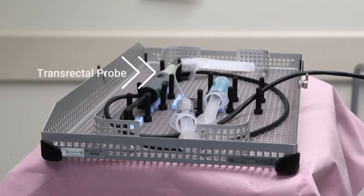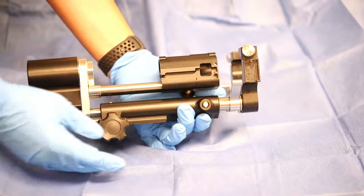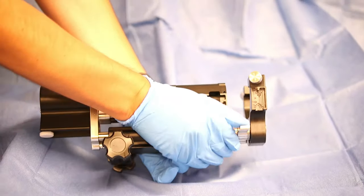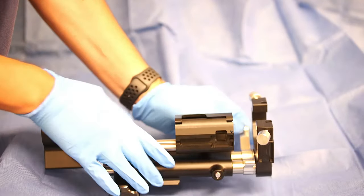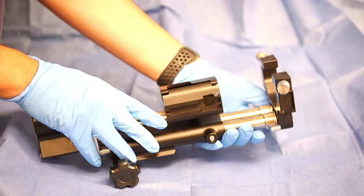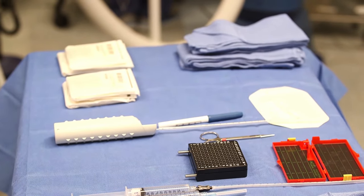The transrectal ultrasound probe is lying next to its probe cover and an attached lure lock syringe with water. A Tumi syringe is also filled with ultrasound gel. The stepper holds the transrectal ultrasound probe and grid plate. It has fins that move up and down to change the angle of the grid plate. The stepper can also telescope forward to push the grid plate flush against the perineum.